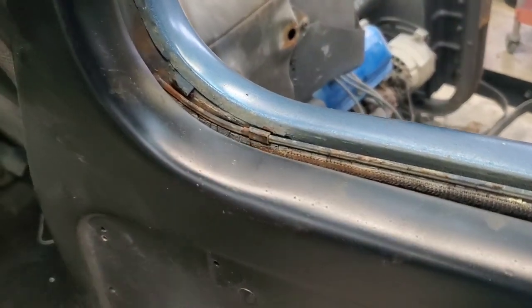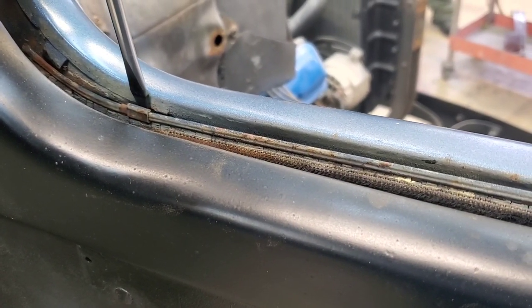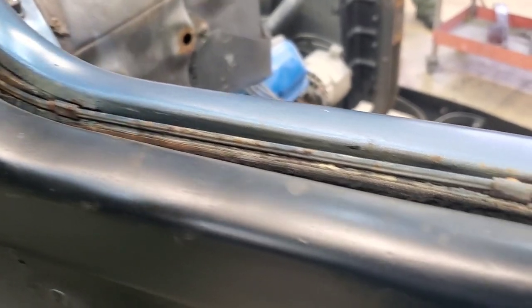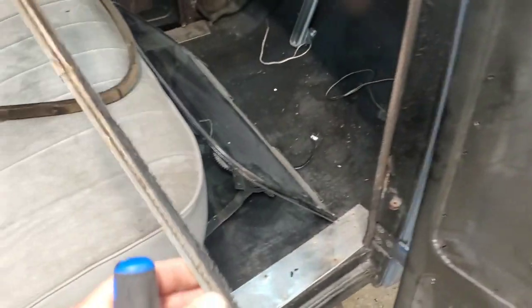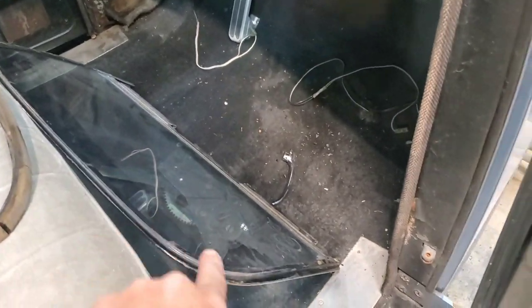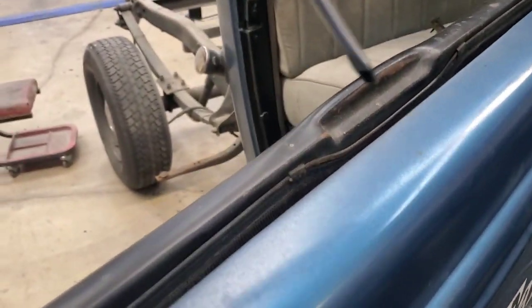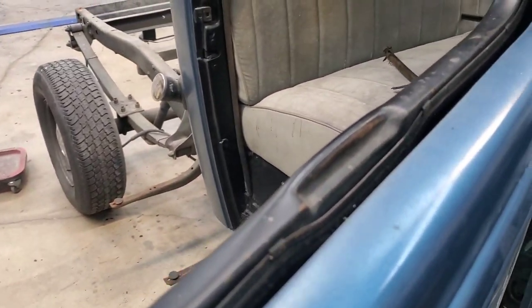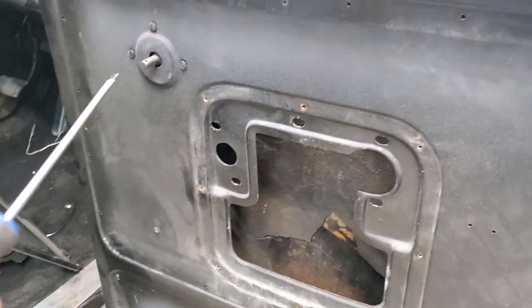If you pop your screwdriver right here and hit the top, it'll bust it out like this, and then you just take your screwdriver and give it a little twist — it's got these little button things on the back and it'll come out like this. Make sure you save all this stuff, every last bit of it, until you get this thing put back together, and tape it all together so you know exactly what came off the passenger side. When you go to put your new parts in, you'll already know — just match it up with your old ones. Pop this one off the same way, take these two off, finish pulling this latch, and this door is done.